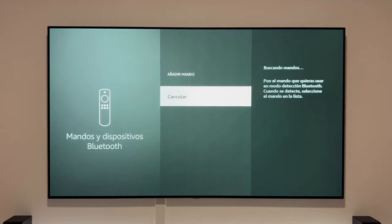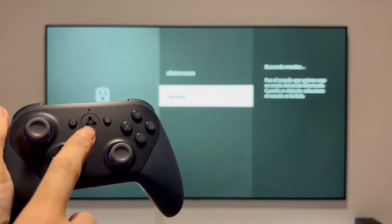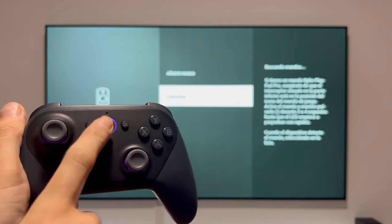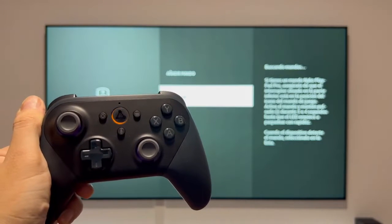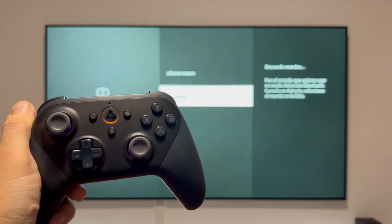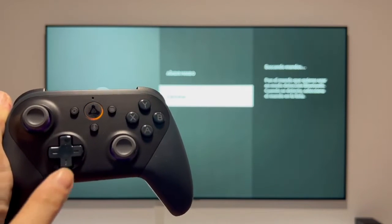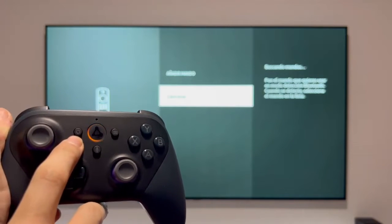Now we need to turn on the Amazon Luna controller. To do this, press and hold the central power button for a few seconds. You'll feel the controller vibrate and see the light start spinning orange. For the Fire TV Stick to find it, press and hold the action button — the small circle — and the B button at the same time for a few seconds.